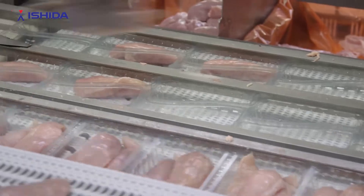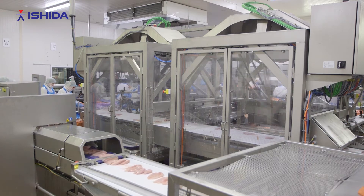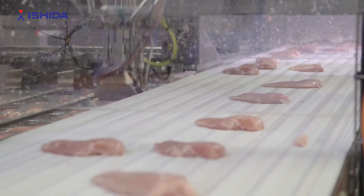Out of each robot come trays with identical weight. We can operate four different cells, so we can run four different jobs with four different target weights to comply with the orders of the customers.